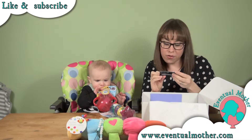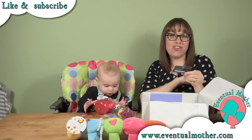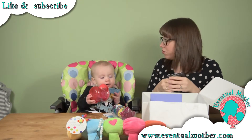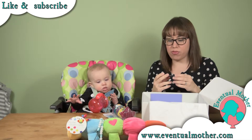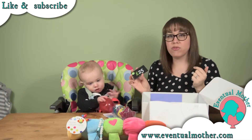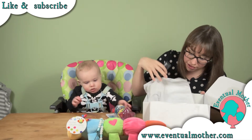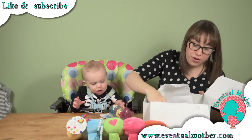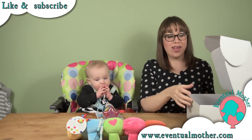What else do we have? A Hello Fresh £25 voucher — happy days! Hello Fresh is a subscription box type service that sends you lovely fresh ingredients. We've been wanting to try them out, so this will make it a little bit easier for us to do so. Fabulous!